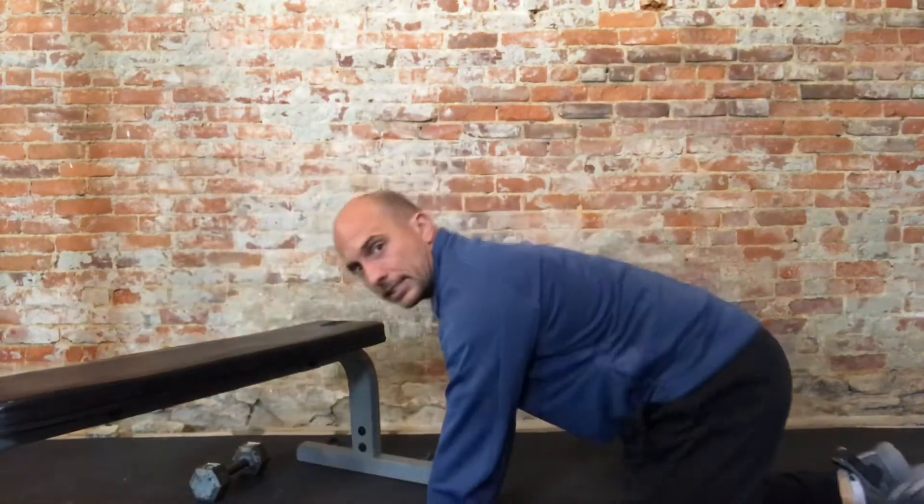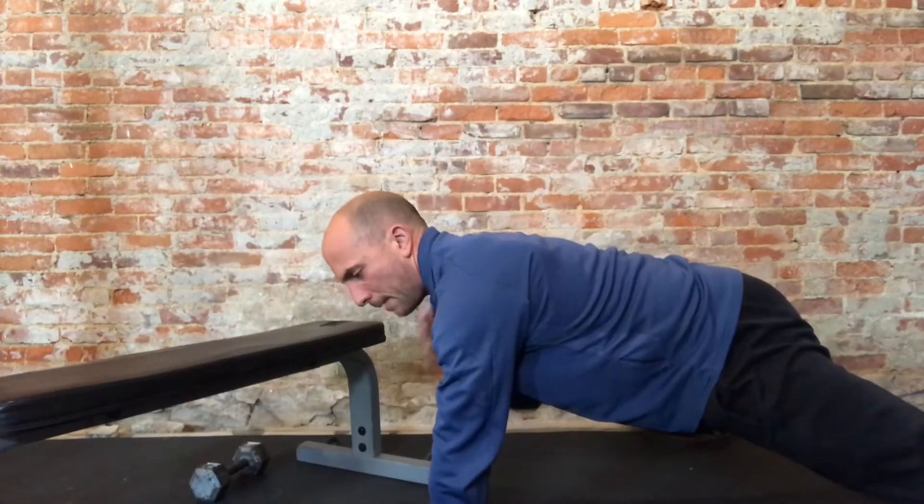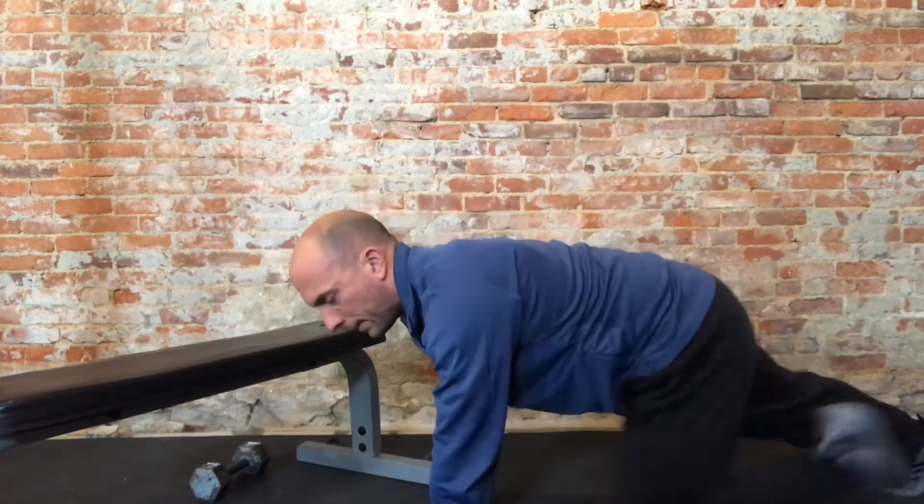Elbows under your shoulder, hips up high, hold it — 30 seconds roughly on each side. That's the first one. The second exercise we're going to do here, we're going to get back into that push-up position. The other day we did plank taps where we touched the shoulder. Today, we're going to touch and then reach out to the side like a T. From here it'll look like this: tap the other shoulder, reach out, and then return. Tap, reach, return. Those are your first two exercises.